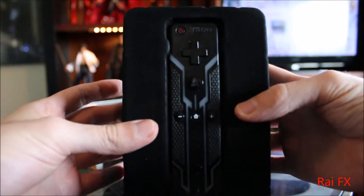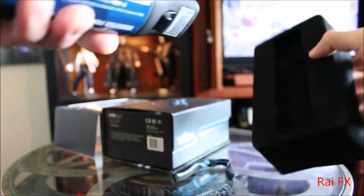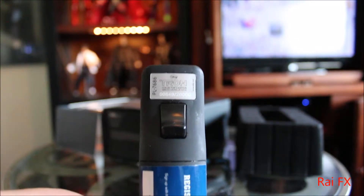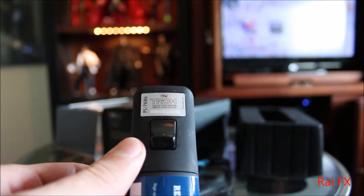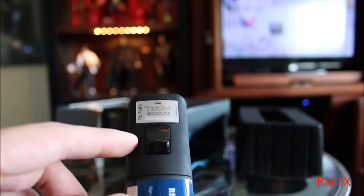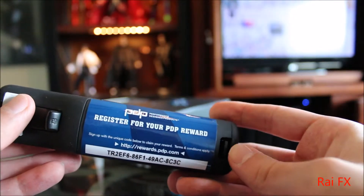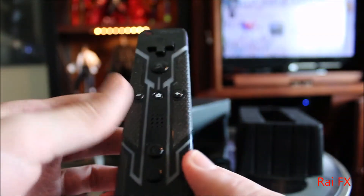And here's the remote. Let's look at the back first. It's a PL7686 Collector's Edition Wireless Controller. And this is number 649 out of 20,000 — so there are a lot of these out there. So much for Collector's Edition. Register for your PDP award — I think that's probably expired.